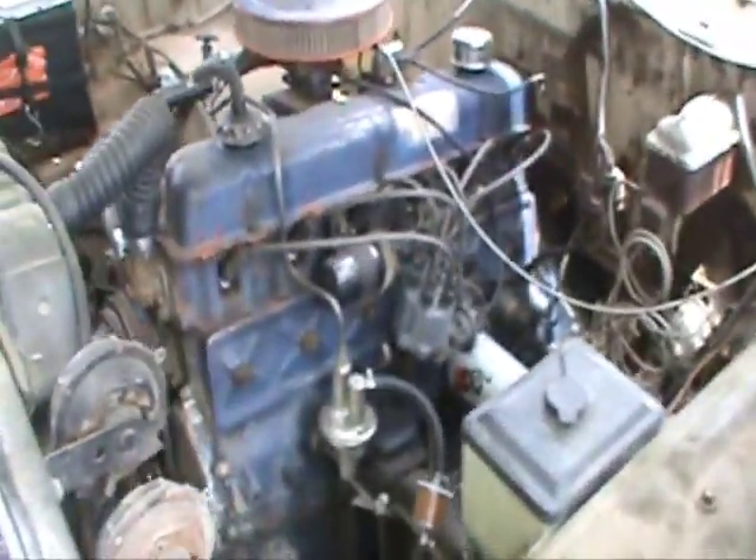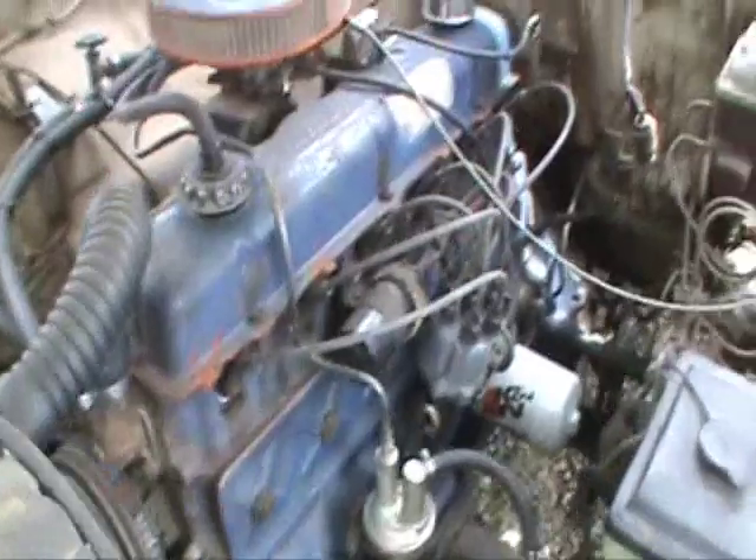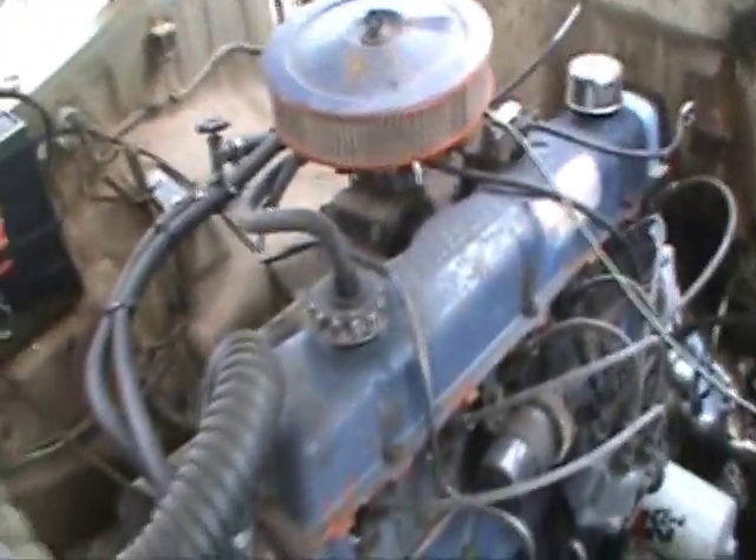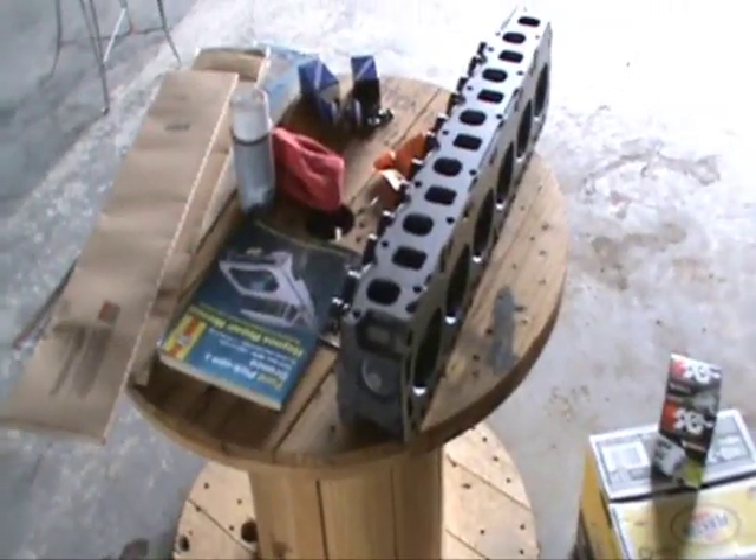300 6-cylinder, 3-speed. We're going to put a head on it today. Here are the parts that I've sourced for this project. As you can see, I've got a reman head sitting here.